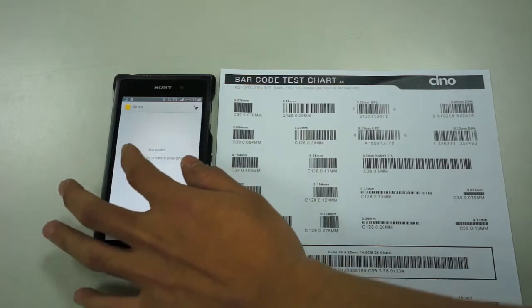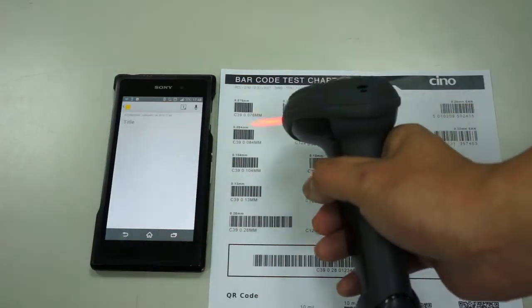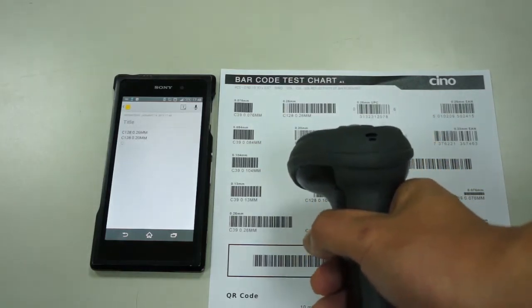Launch an available application such as Notes, then put the cursor on the place where you want to enter the barcode data. Now you can start to scan the barcodes.